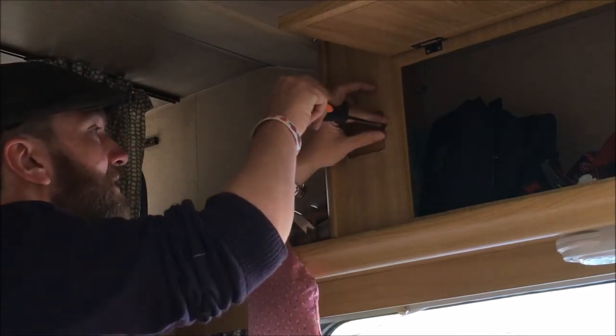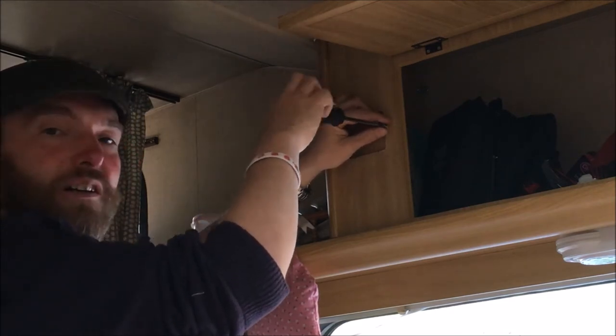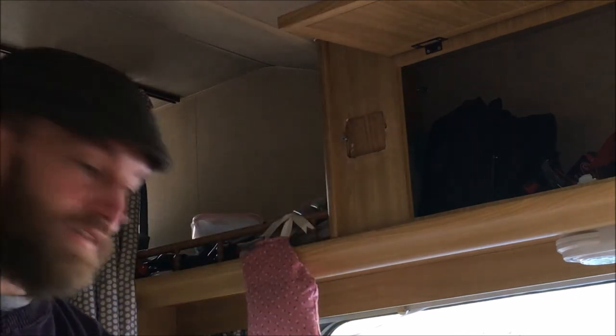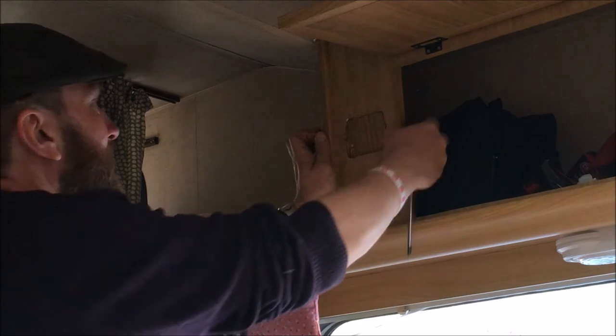Nikki really wanted a clock to go up here, but the barometer caught my eye and I rather fancied one. So we'll put a clock somewhere else. I'm not sure if there isn't a clock on the dash — maybe there's not, I can't quite remember. But she wants a clock that you can see in here to tell the time easily.